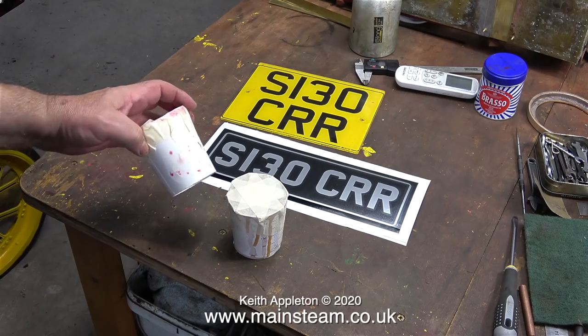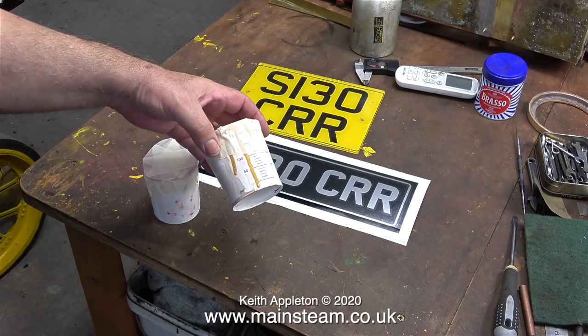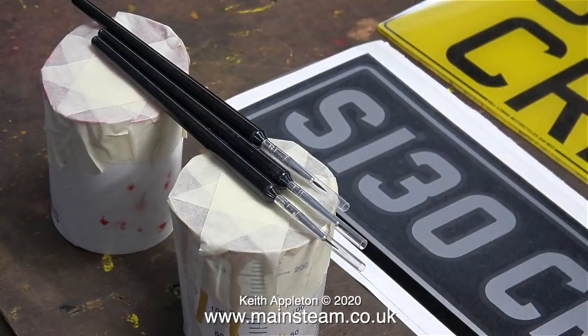Mark also made me some number plates — the black and silver one I'm talking about — and he gave me a couple of pots of paint to touch in the paintwork. I even bought some brushes like this to do it with, but I'm not going to show it on the video because I really am not good at it.